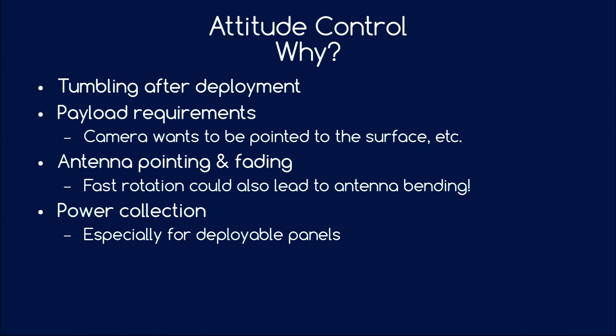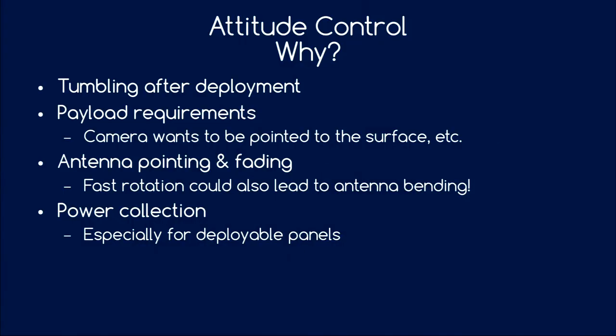Why would we control attitude? After deployment the pusher plate mechanism usually causes some tumbling. You might have a payload requiring pointing, such as a camera looking at Earth. If you have directional antennas, they need to point toward the ground station. Even with near-omnidirectional antennas that have some nulls, tumbling causes fading signals and you might not be able to send a complete packet. Excessive tumbling might also cause antennas to bend and behave completely differently. Power collection is also a reason — especially with deployable solar panels, you want to orient yourself toward the Sun.